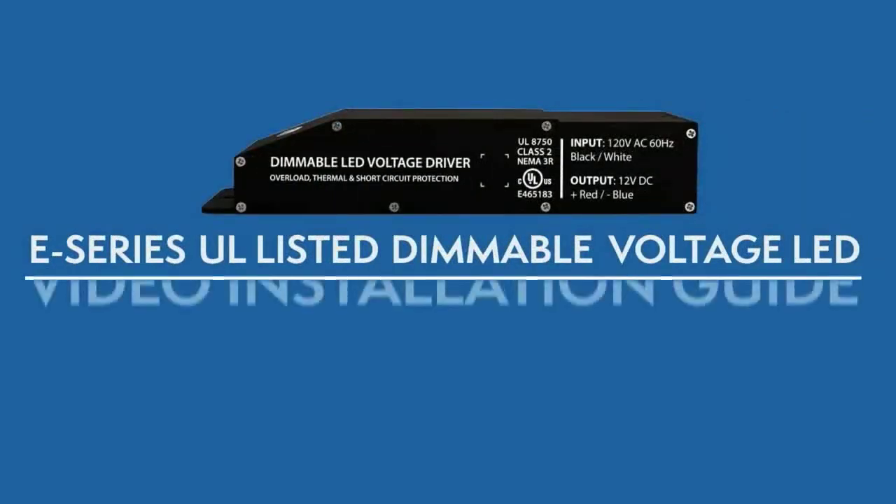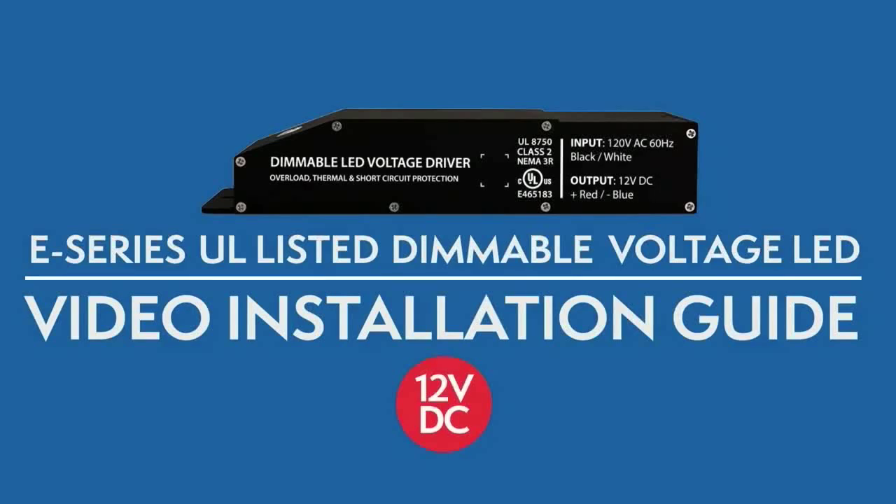Welcome to Magnitude's E-Series UL Listed Dimmable Voltage LED Drivers Video Installation Guide. Before you begin, here are some guidelines.